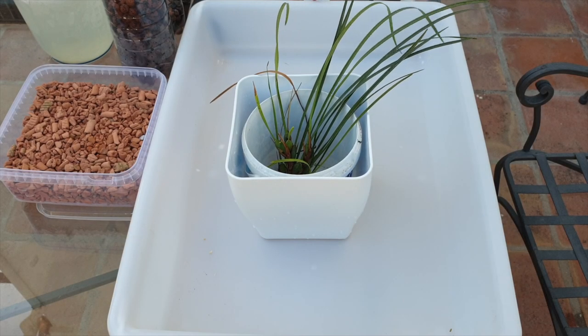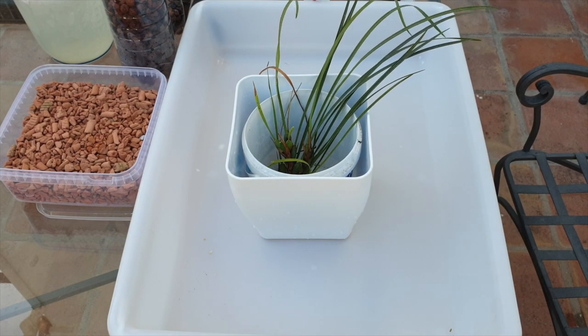If you are a fan of the fiddle — and not the little violins, I'm talking about the orchid fiddle — you've come to the right place.